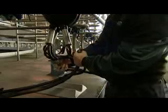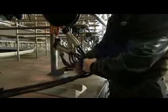As the cluster is removed, it is important to twist the claw. By doing this, all four liners come away from the teats at roughly the same time.